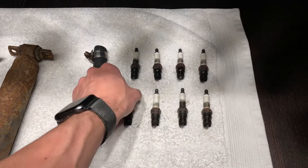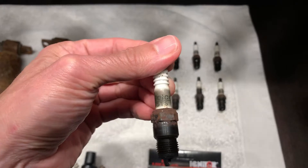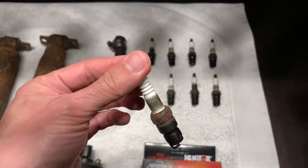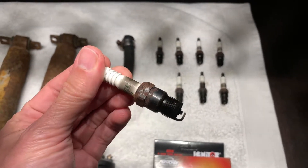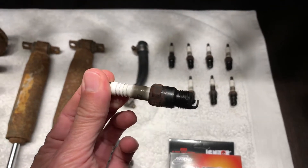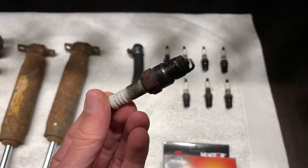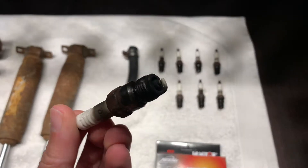Here are the old spark plugs — they were AC Delco R45TS. I replaced them with Champion RV17YC spark plugs, which were recommended to me. The old ones were actually not too bad and probably worked fine, but we didn't know the history and I suspect they had been changed in 2013, so I'm glad we replaced them as they'd probably been in there a little while.